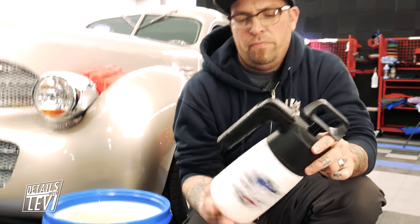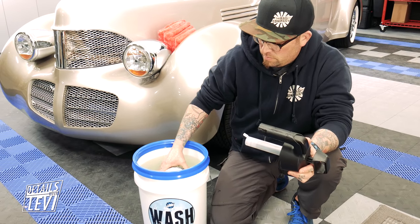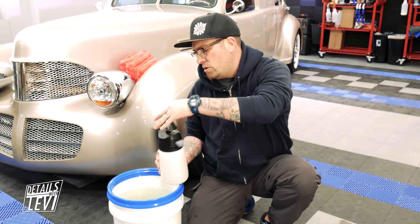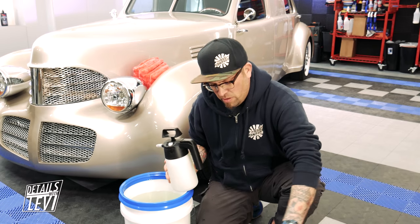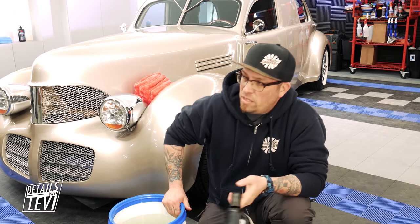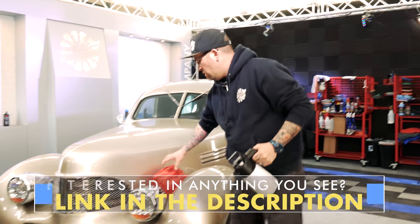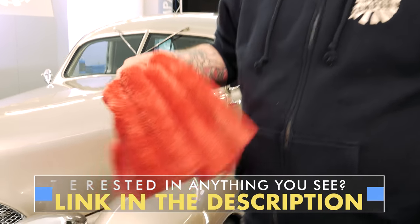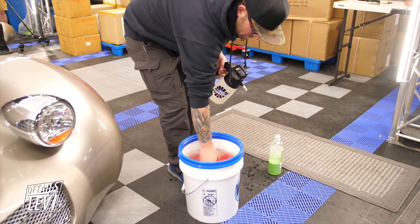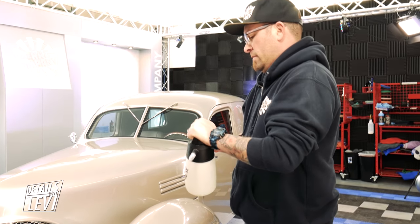We're going to use our IK multi-sprayer, and the way we fill it is just set it in our bucket. Leave a little room for air. This is how we do a pre-soak — it doesn't state it on the bottle, you can do it without, but it's better safe than sorry. I love doing a pre-soak because it breaks down the dirt and particulates on the surface a lot easier and makes the surface slipperier. We're also going to be using Eagle 500s in the new red color as our wash media — just let those soak in the bucket.